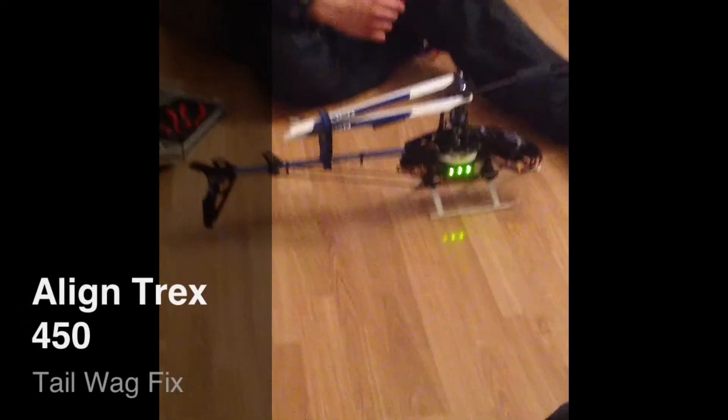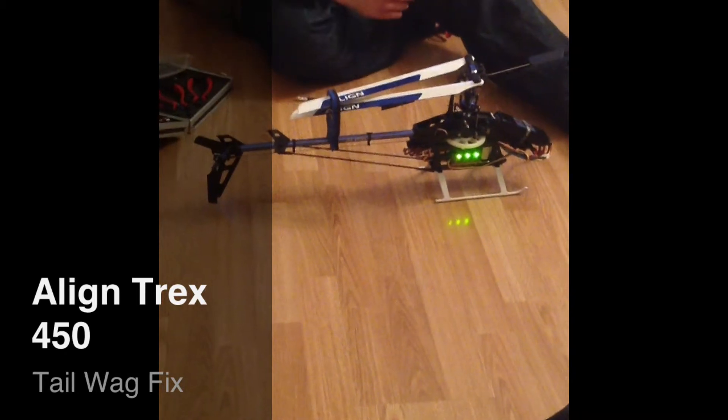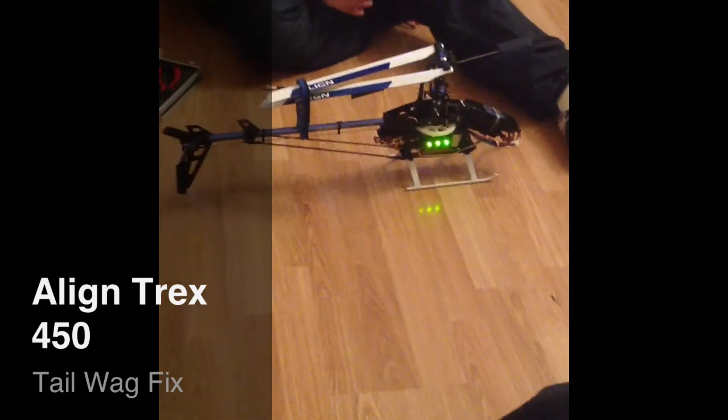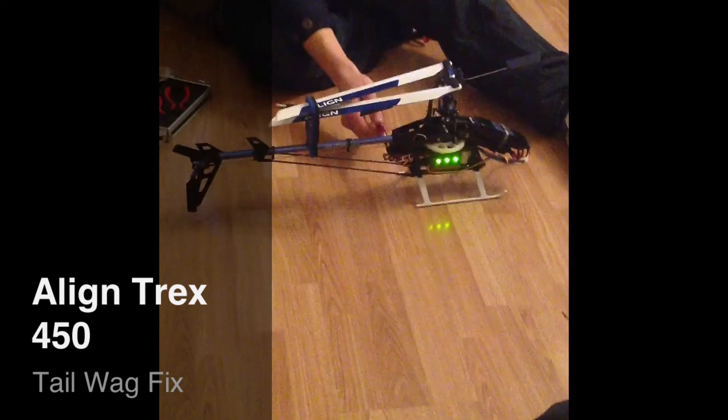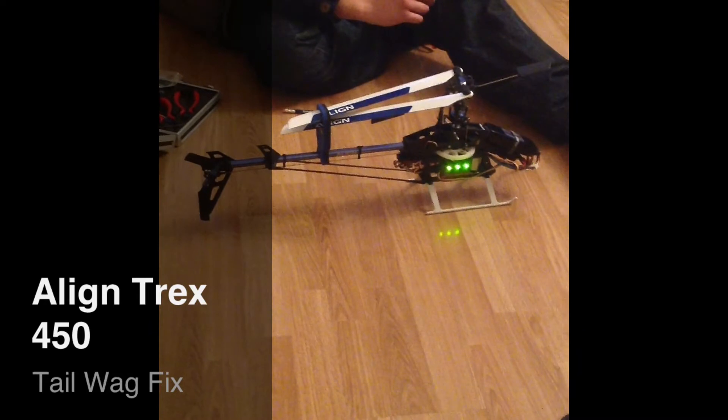Hello there guys, and we are here with the Align T-Rex 450. We are going to be talking about today the tail wag issue that I've seen a lot of people getting on forums. Most people do think that it is the gyro that is the issue, but I'm here to say that it is not the gyro.